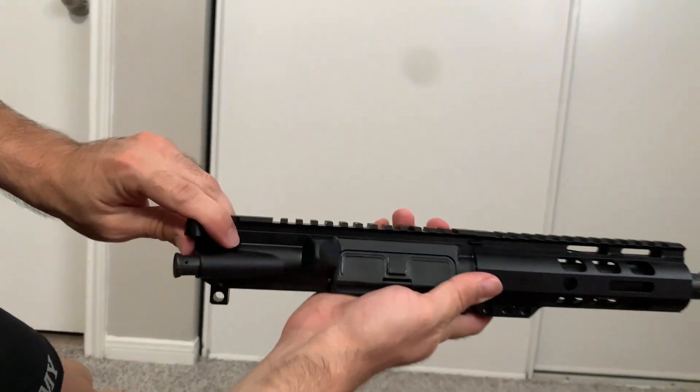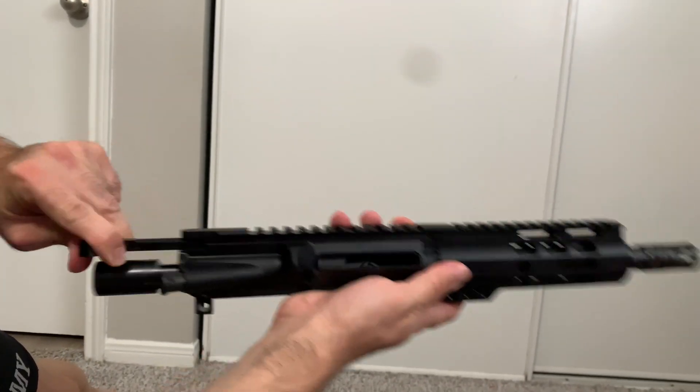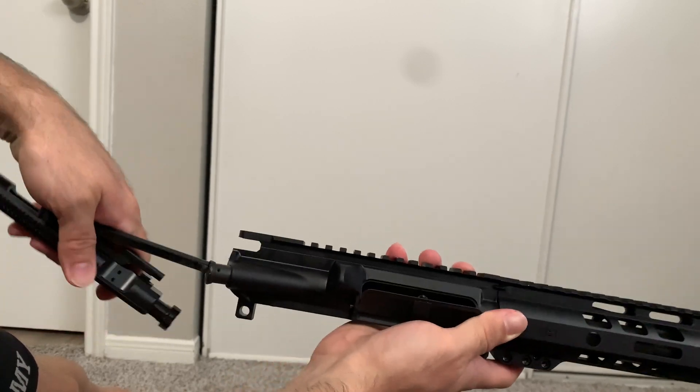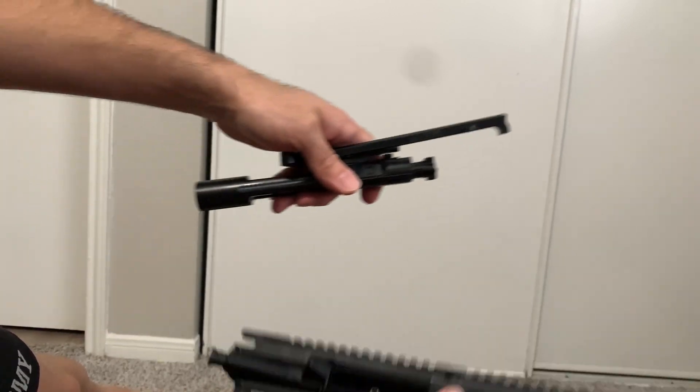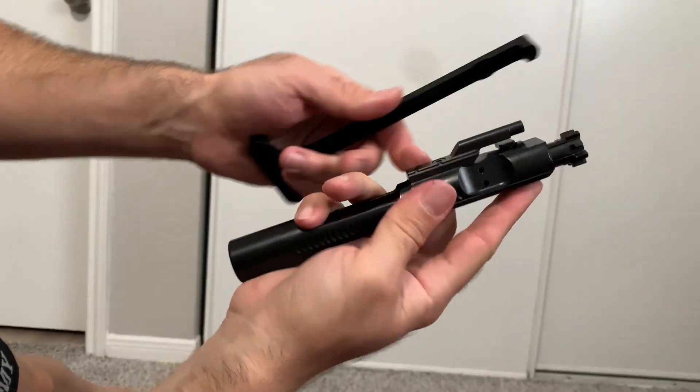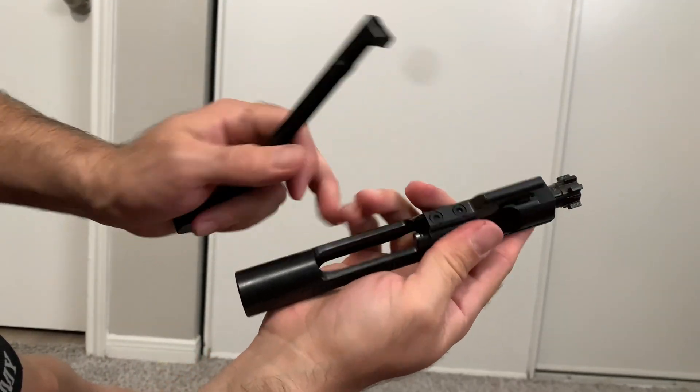Let's check out the bolt. It's kind of rough — it's dry, no lube at all, no grease, no oil or anything. Maybe that's why.